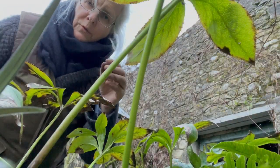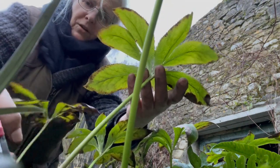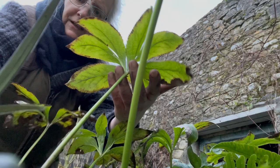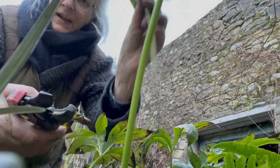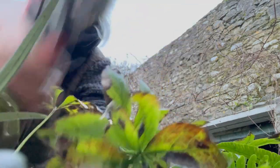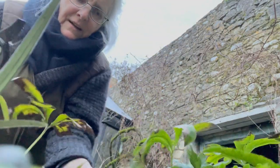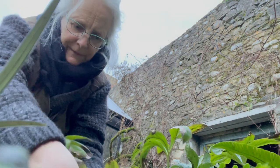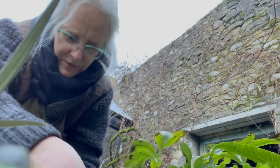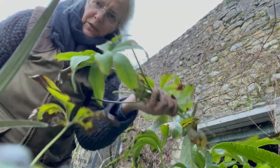So what I'm doing with the hellebores is — this is the leaf — and I go right all the way down, very close to the bottom, and I prune it out very close to the ground. But I have to make sure that I don't hit the blooms themselves, because the whole point of the hellebore are its wonderful blooms in the winter.